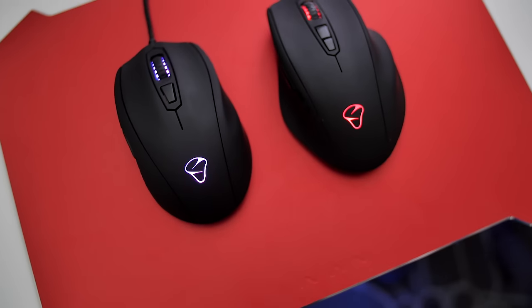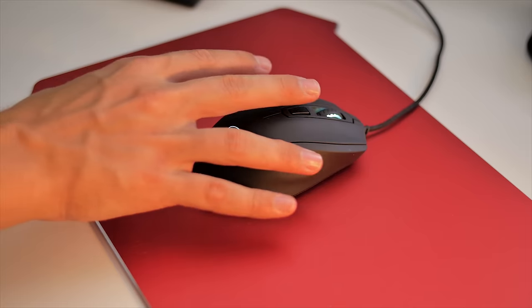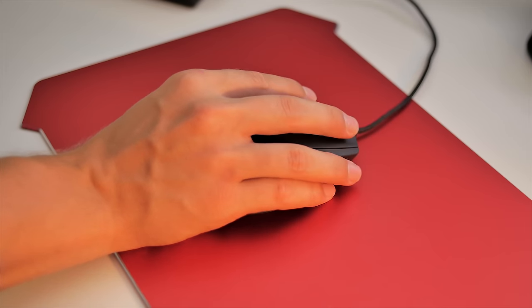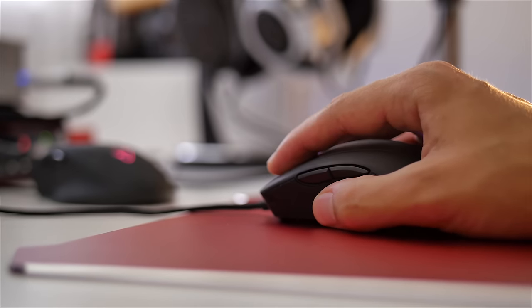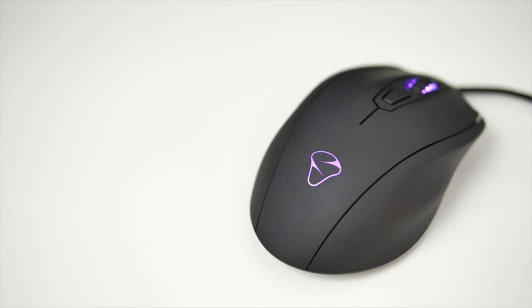The form of the Caster is phenomenal, being much smaller than the Neos. You'd think that would feel less supportive for palm or claw grip, but the contours of the right side let your ring and pinky fingers just rest in place without any sensitive pressure, while the curvature on the left side fits the thumb very well, right in reach of the two browser buttons above. Notice this is not a symmetrical mouse, and thus all emphasis has been placed to create the most comfortable shape for right-hand use, and I think Myonyx achieves that perfectly.